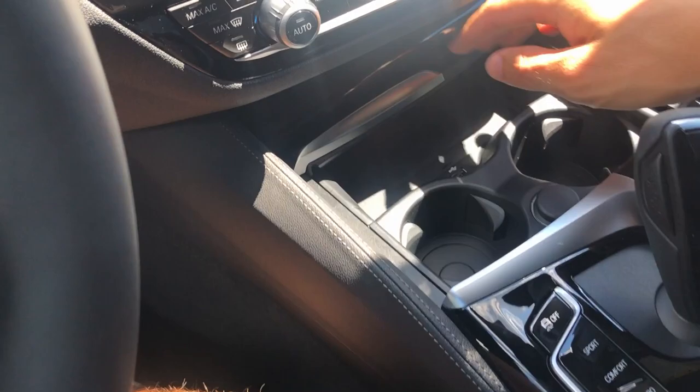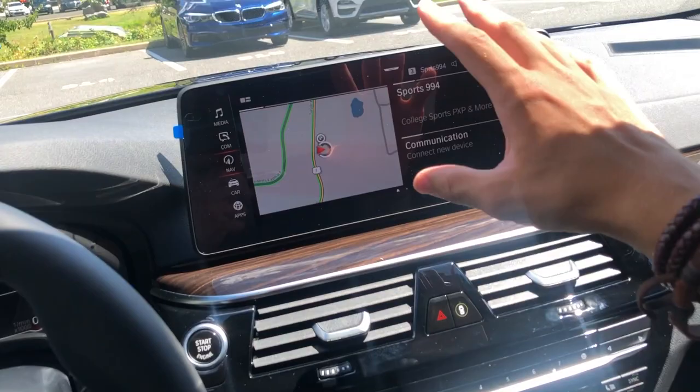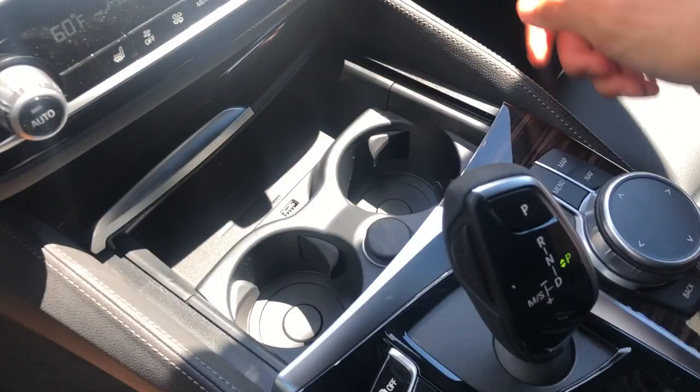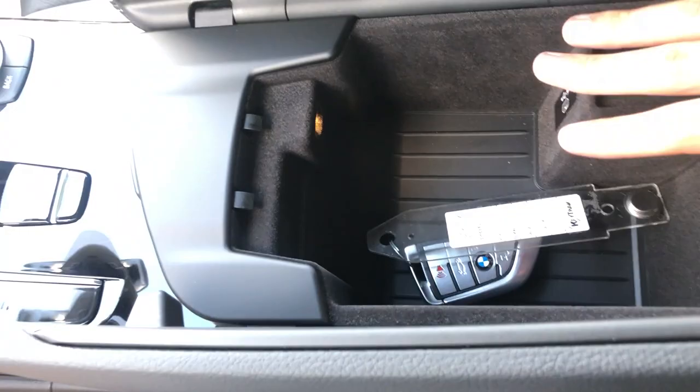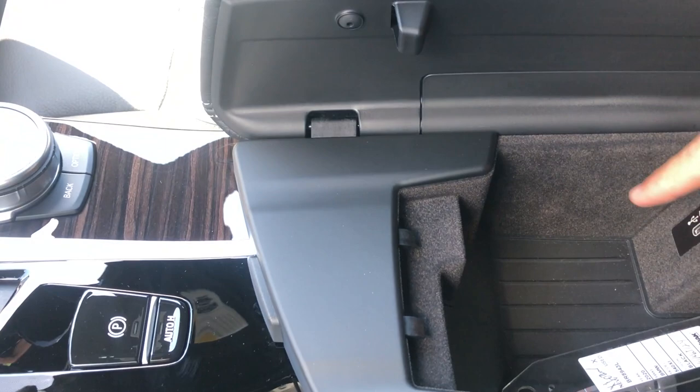You just drop your phone on the wireless charging pad and use Apple CarPlay and all that stuff. There's also an extra USB port, two cup holders, and a 12-volt socket. The center console storage itself is not super deep but is nicely lined with felt, has a little light inside, and a USB-C charging point. It's a little odd that they give you one regular USB and one USB-C — they're kind of moving into the future in weird places, but at least they're progressing.